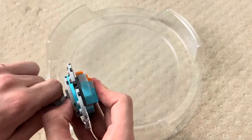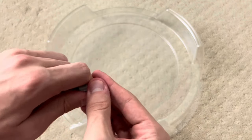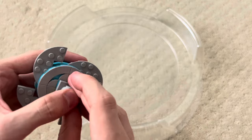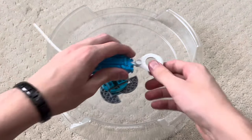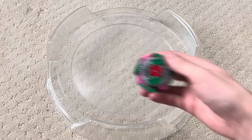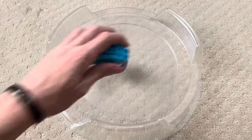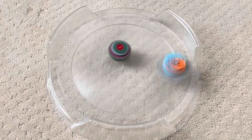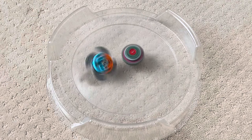I want to try one more thing — let's turn Volcanic into the Maiden Heaven driver by removing the tip and flipping it upside down. Let's see how this thing moves. It's about what I expected. Testing it in a battle against Kerbius again, and it just dies.